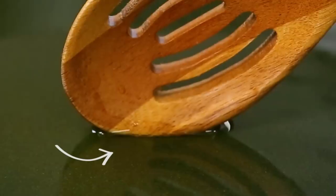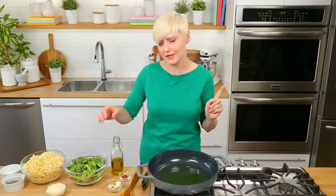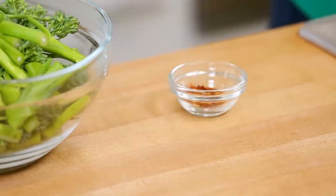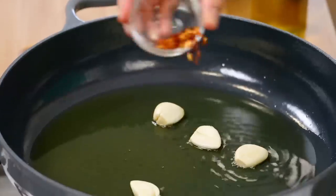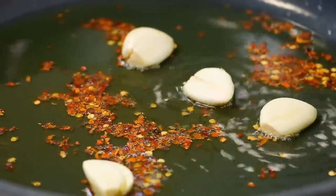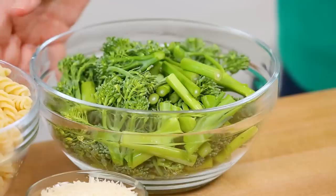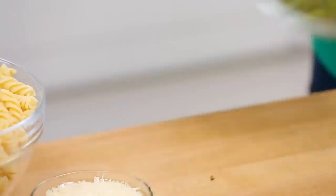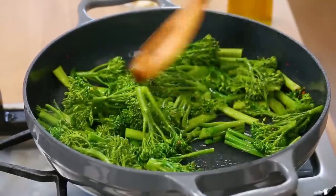That's how you know it is nice and hot — a great little trick without having to put your finger in there, which I wouldn't recommend. At this point, we add some smashed whole garlic cloves to the oil along with some red pepper flakes, and let those hang out for between one and two minutes. That's really all it takes for that oil to become infused with amazing garlic flavor. Then we remove the garlic from the pan and sauté our broccolini, giving it a two to three minute head start to soften up.